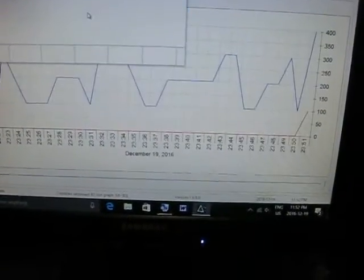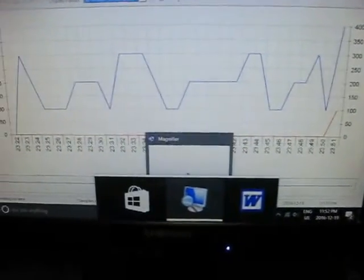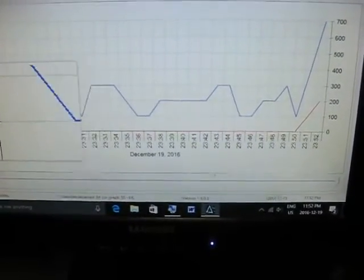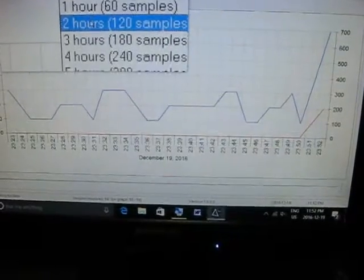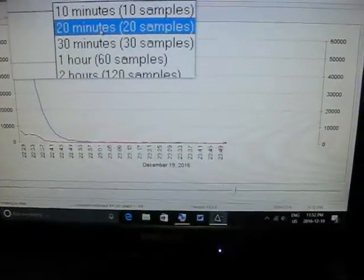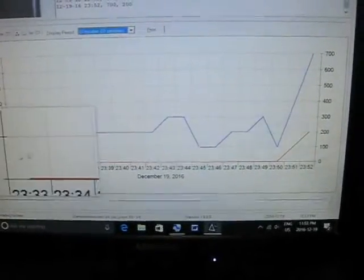I'm going to zoom in for a closer look here and go to the last 30 minutes. Here's the last 30 minutes. You can see the particle counts are very low. The counts were actually at 300 at one point, and the lowest point was 100 parts per cubic foot. So the IQ Air went from about 60,000 parts per cubic foot all the way down to 100 parts per cubic foot.